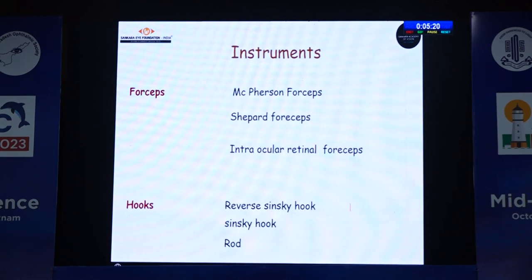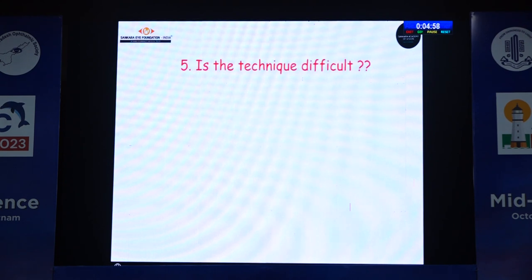What extra instruments do we need? Not much. I usually use a Shepherd's forceps for better stability. If you don't have a Shepherd's forceps, even a McPherson can do. For inclination of the iris tissue into the claw, I use a reverse Sinskey hook or a rod. Even if that's not available, a Sinskey hook can do the job with slight modifications.